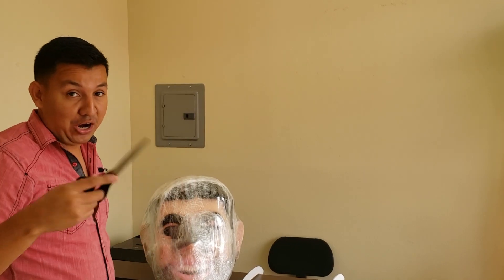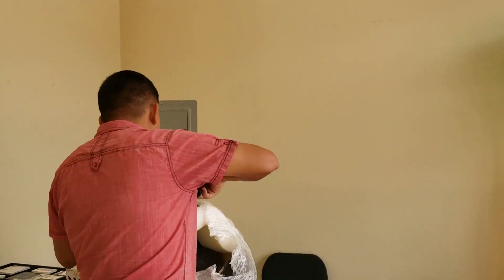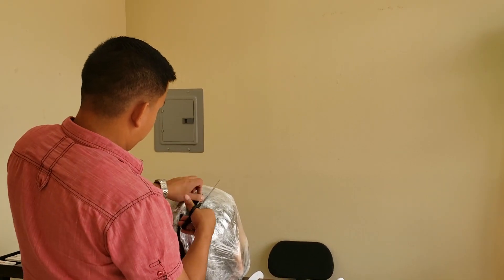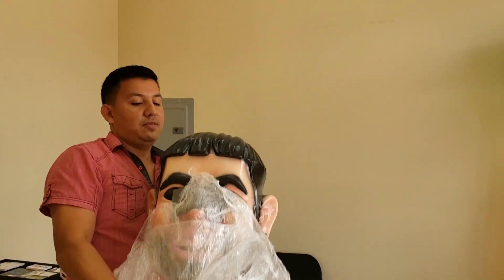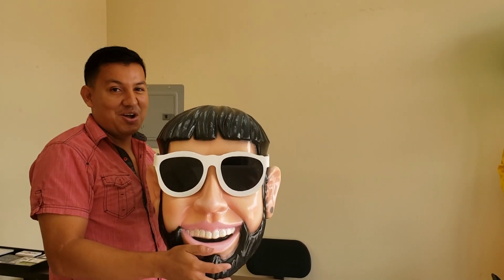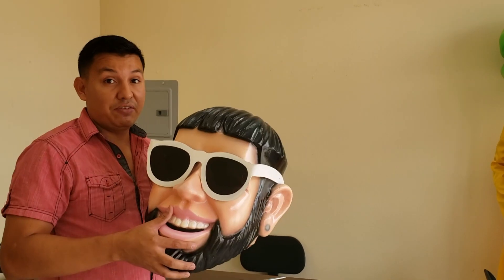All right guys, now that you know it's a bobble head, can you guess what bobble head it is? Before I open it, can you guess? All right guys, there you have it. Can you tell who it is? There you go, there you have it — it's Anuel, the reggaeton singer. We have another box, so I'm gonna go get it and let's open it up.